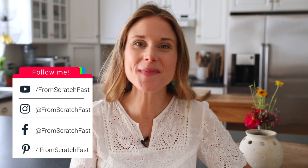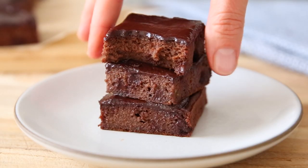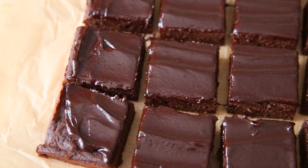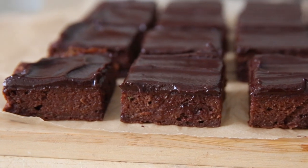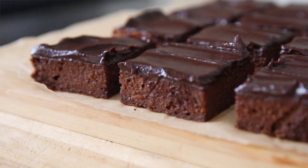Hey guys, I'm Nikki Sizemore. Welcome to my kitchen, and welcome back to my channel. Today I'm going to show you one of my favorite brownie recipes, but this one might just surprise you. I'm going to show you how to make my zucchini brownies recipe. These brownies do contain zucchini, but you guys have to trust me on this. These chocolate brownies are so rich, they're so fudgy, and my entire family loves them. I promise you, you would never know that they contain vegetables.